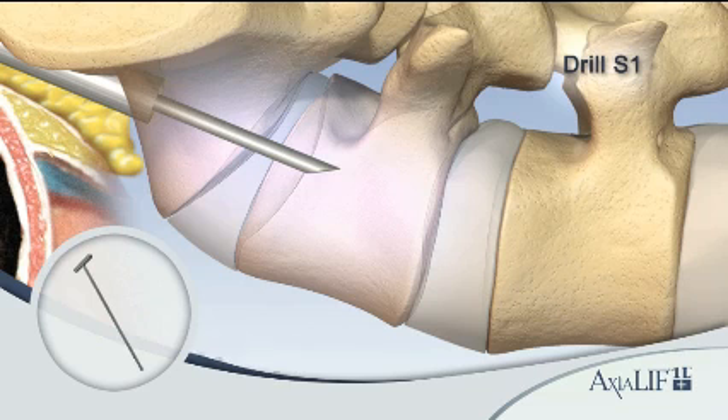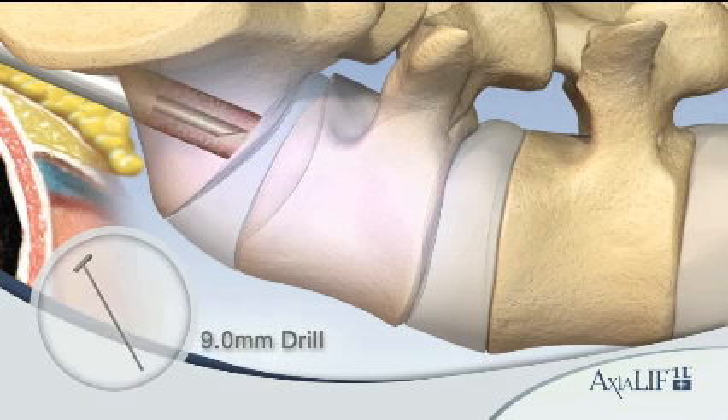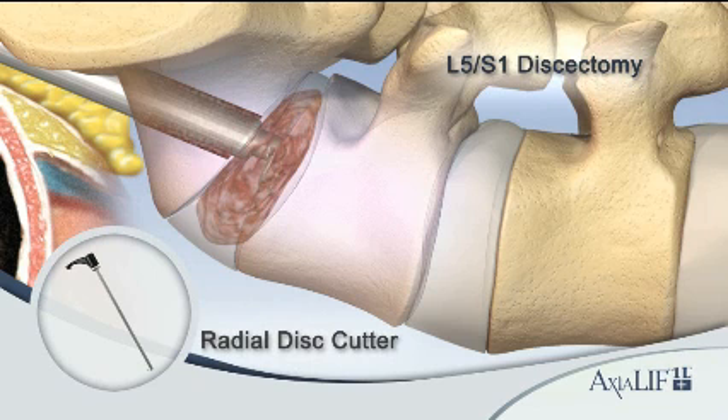Drill into the L5-S1 disc space with the 9 millimeter cannulated drill. Prepare the disc space with a series of nitinol disc cutters and plate rasps, varying in length and cutting actions.